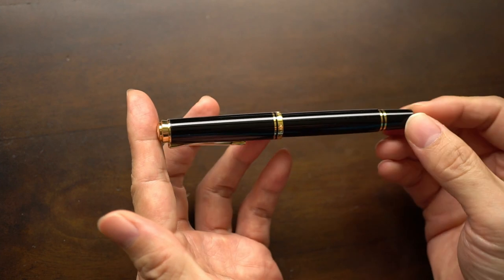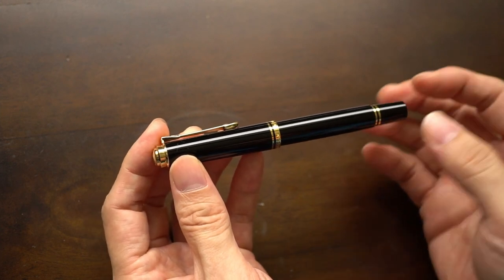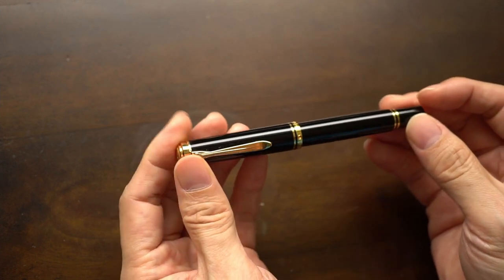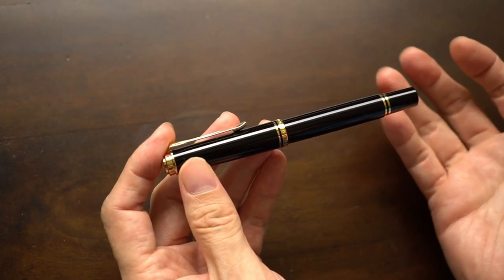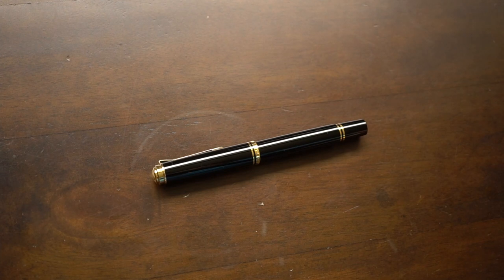My closing thoughts — would I get this pen again? If I lost it or broke it, I'm not too sure. I'd probably be tempted to go with the M800, maybe wait for a sale. There isn't really anything wrong with this pen — it works for me size-wise and writing-wise. That concludes my video. Let me know your thoughts — if you have both the M600 and M800, which one do you think would fit me? Really appreciate you watching and I hope you have a good day. Thanks, bye.